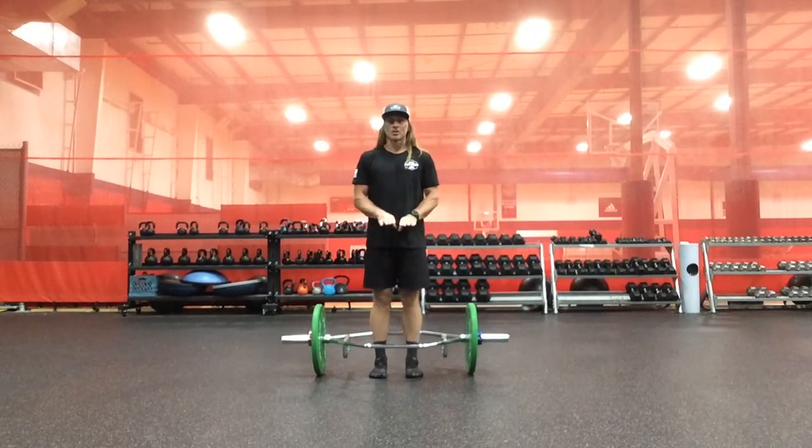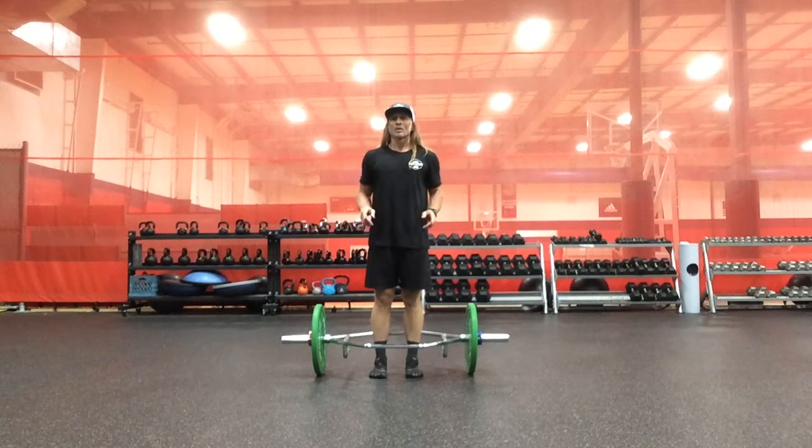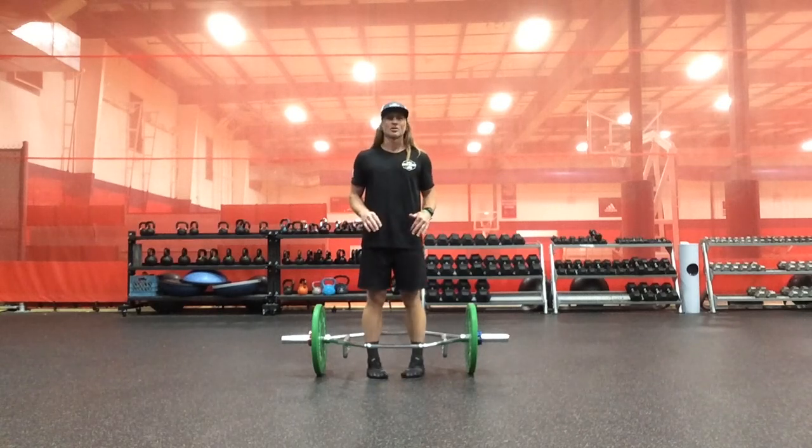We're going to preset in a narrow position in the frontal plane. Transverse plane is preset in the internally rotated position.